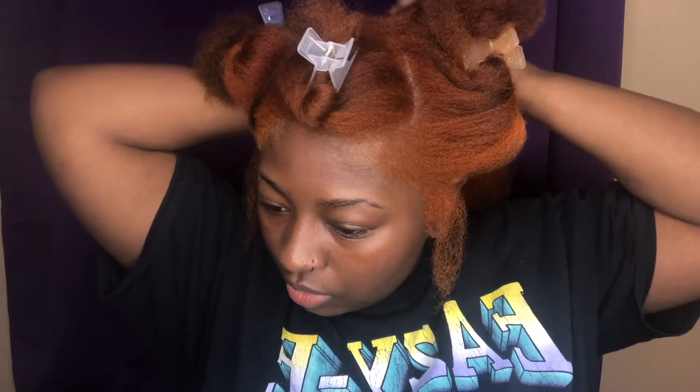I wanted it to be slick, so I take some edge control and go along the part so the hair can lay a little better — just along the part, not all over my hair. That's where the eco styler comes in. You're not going to be able to see this part but you'll see what I do at the front.